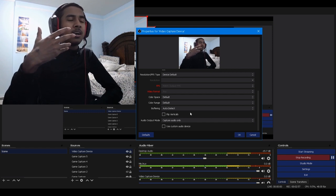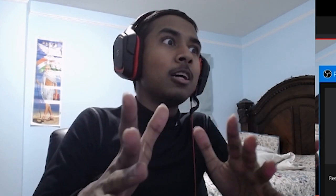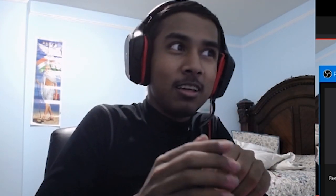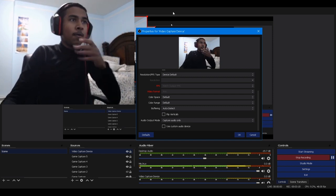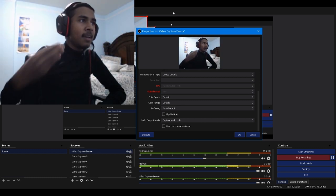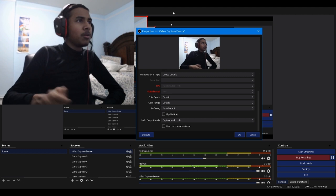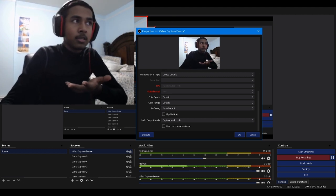It has a good — I forgot the name of it. God damn. I know a lot about technology and I forgot all the terminology, so this is going to look very bad. But the focusing of the camera is... it's a little stuttery. But it will make do in terms of recording, for now.